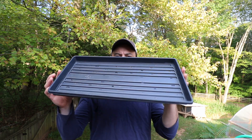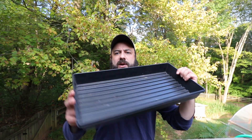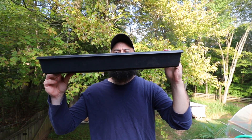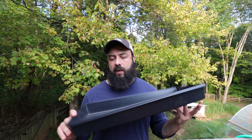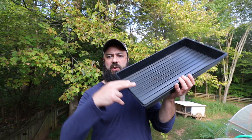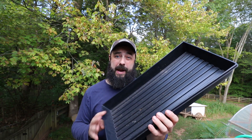My favorite ones are the shallow ones — about 1.2 to 1.3 inches — compared with the standard flat which is about 2-point-something inches. Some people do use these standard flats and they're easier to get, but I don't like them for microgreens because when you're harvesting it's really hard to get down to the side. That said, a lot of microgreen growers use them successfully, especially if you're having trouble finding the shallow ones.